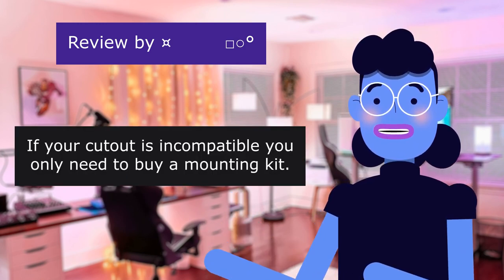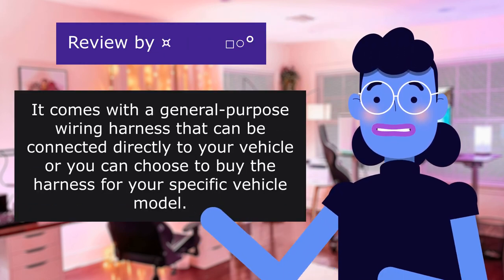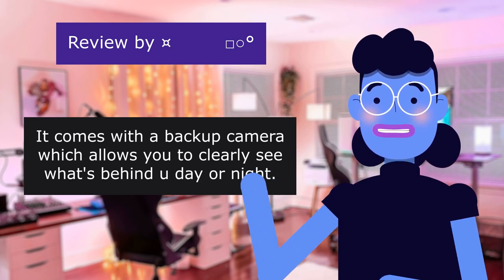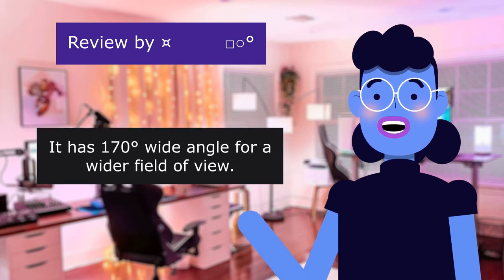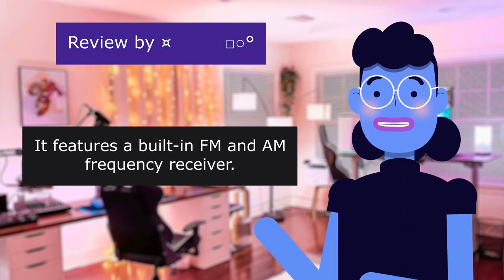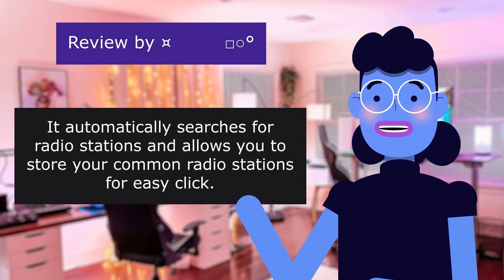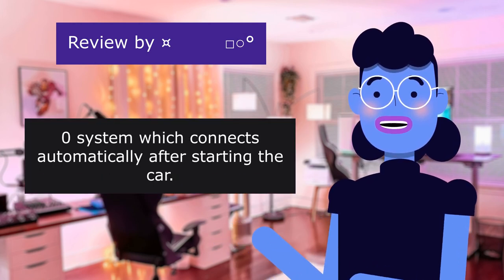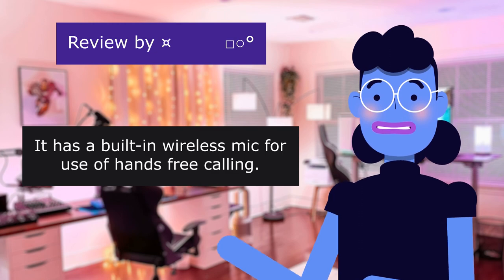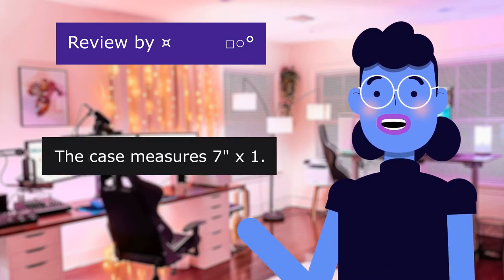If your cutout is incompatible, you only need to buy a mounting kit. It comes with a general wiring harness that can be connected directly to your vehicle, or you can choose to buy the harness for your specific vehicle model. It comes with a backup camera which allows you to clearly see what's behind you day or night. It has a 170-degree wide angle for a wider field of view. It features a built-in FM and AM frequency receiver, automatically searches for radio stations, and allows you to store your common radio stations for easy access. It has a Bluetooth 5.0 system which connects automatically after starting the car, and a built-in wireless mic for hands-free calling. It has a 7-inch touch screen with fast response. The screen retracts while driving for safety.